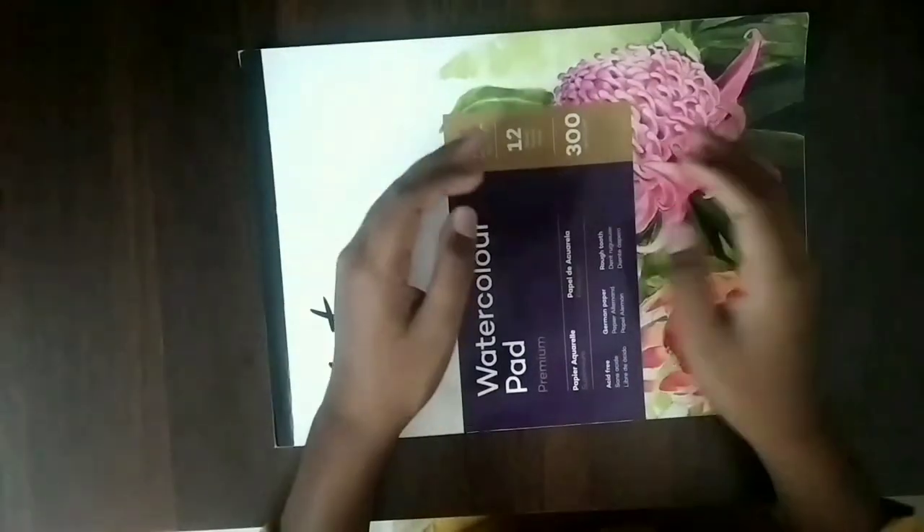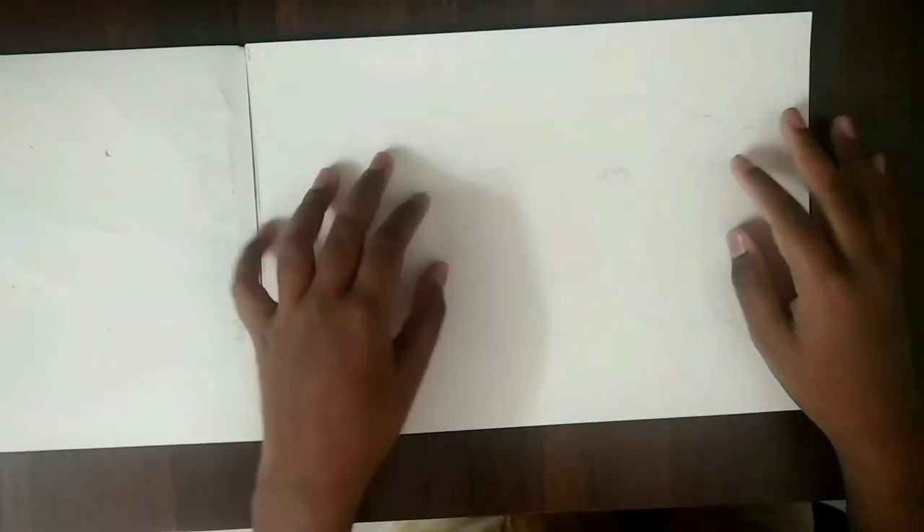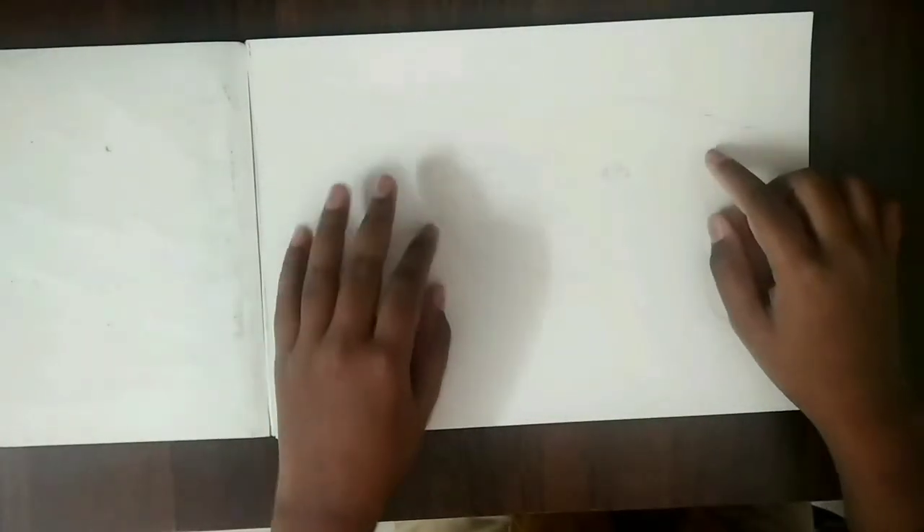Hi guys, today I'm going to be painting a Dalmatian dog. I'll make two episodes on this painting. In the first episode, I'm going to do the ears and the eye. And in the second episode, I'll do the face and the nose.